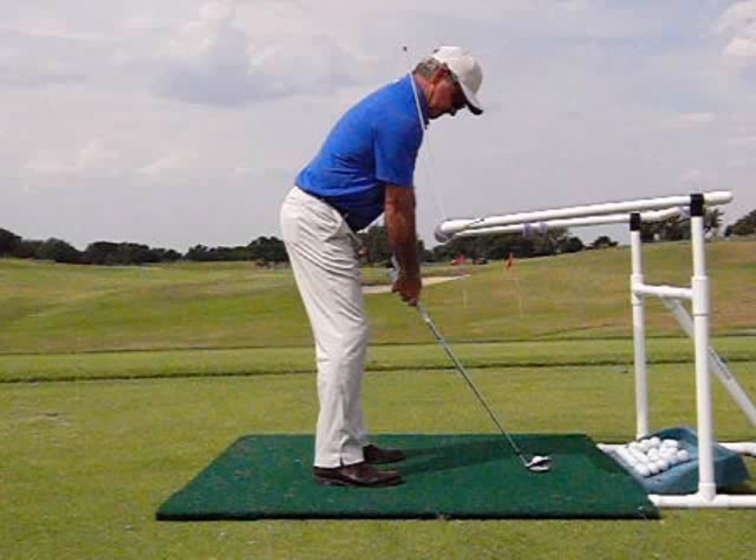Enter the ProZone. It's the most complete training aid for working on your setup, the sequence of the proper motion, and most importantly, feeling correct impact. You can actually hit balls while you're working on it. Motor skill patterns are learned from repetitive movements from feel, and the changes over time happen faster and become more permanent.